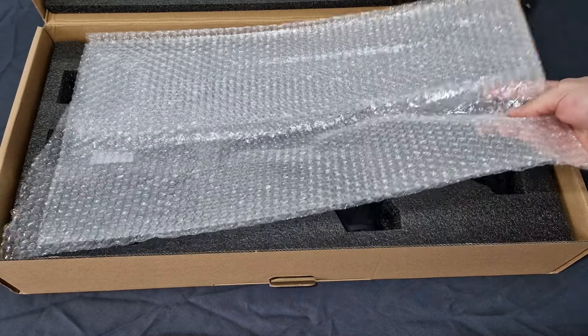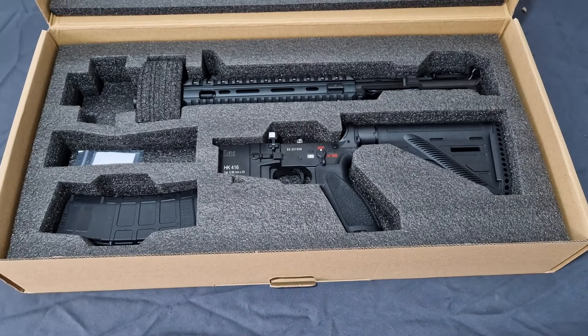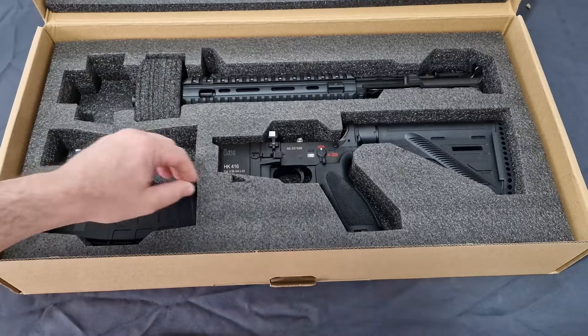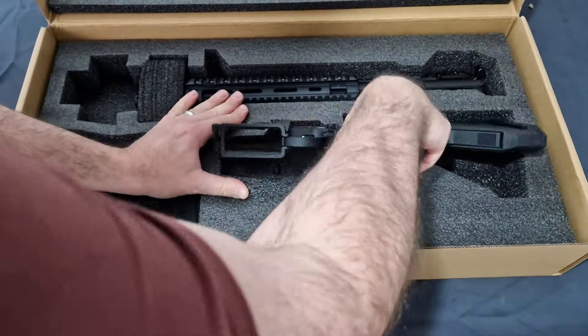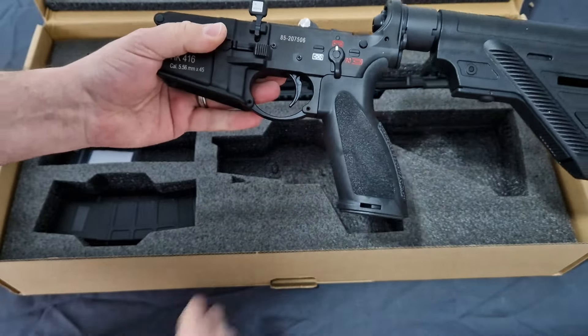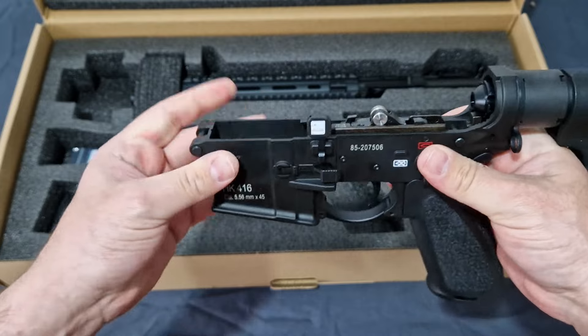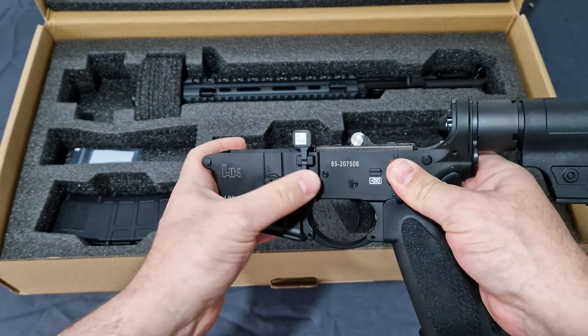I went for the black, not the RAL 8000. It does have the markings. I do like the way they've done this. As you can see, Tokyo Marui internals. This is a cast receiver, but CNC finished.